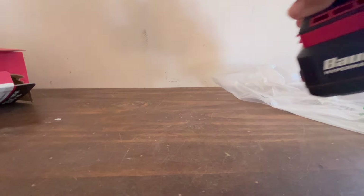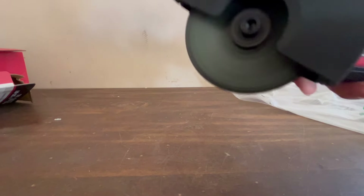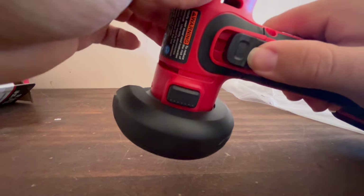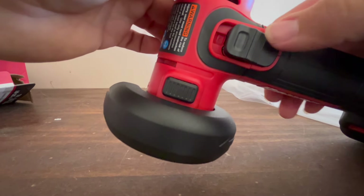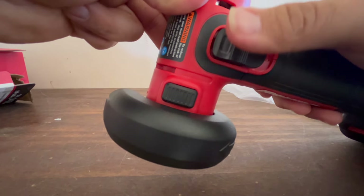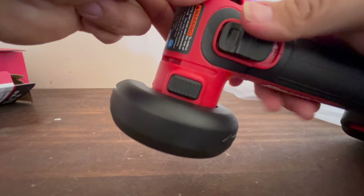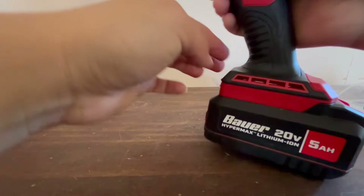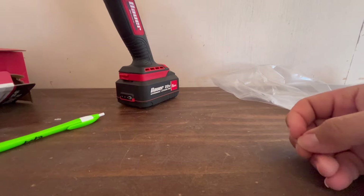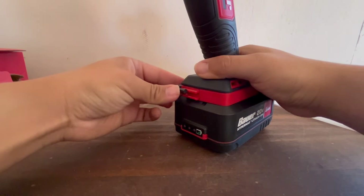Here we go — spinning up the wheel. You can also use the lock-on feature: press the button and push it forward to keep it running without holding the trigger. That's a nice feature they added to this tool. We're going to put the hex key back and then cut some sheet metal in a couple of minutes to see how it performs.